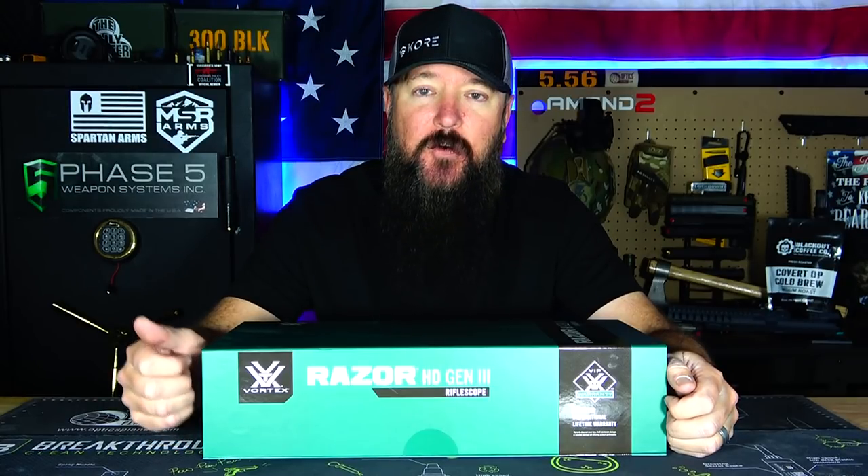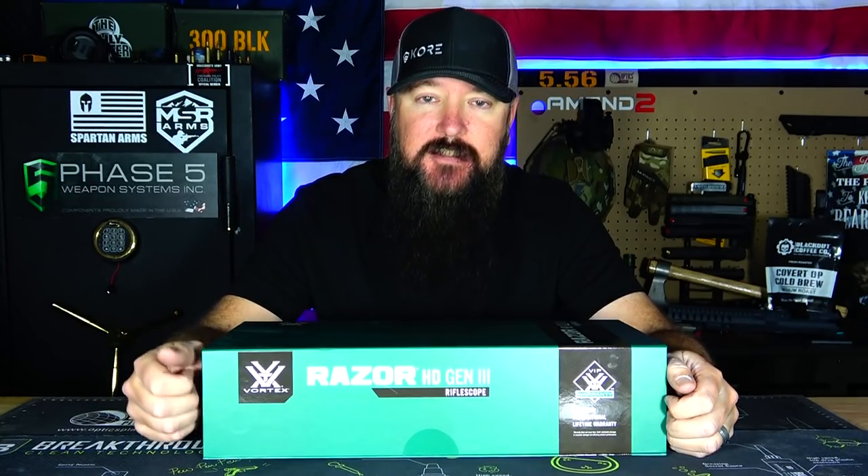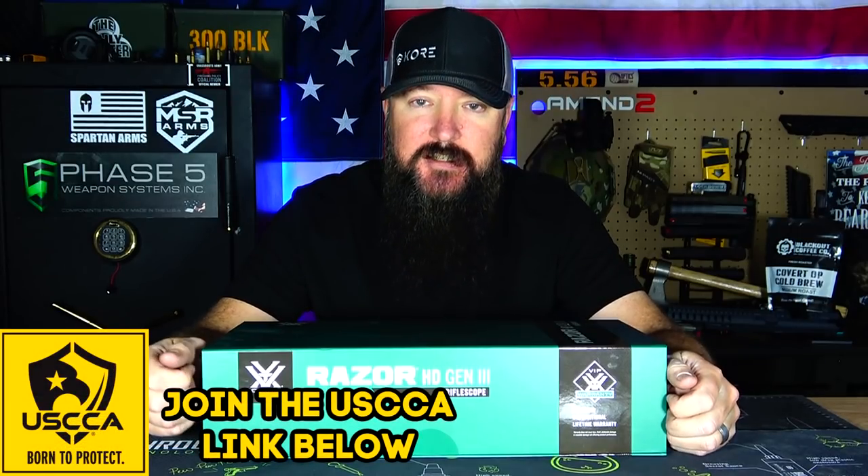Hey everybody, how's it going? It's The Daily Shooter and today I've got a quick unboxing for you. We're going to be taking a look at something that I've been really excited for — the Vortex Razor HD Gen 3, 1 to 10.